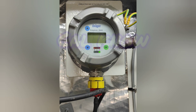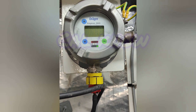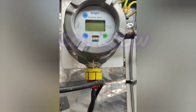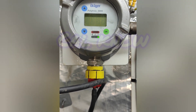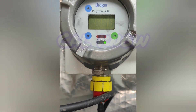Now you can see 48 and it is stable at 48, 49. Since we want to adjust to 50, we have to press up. So I press up and it is coming to 50. Like this we can adjust the span reading.